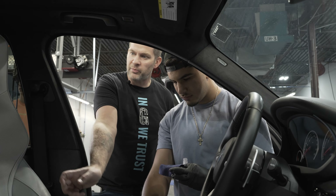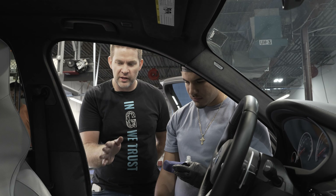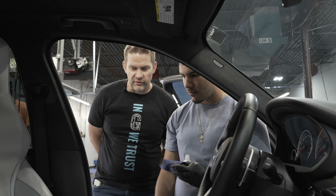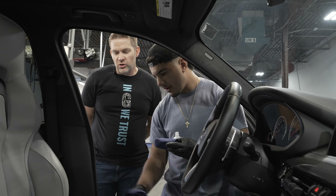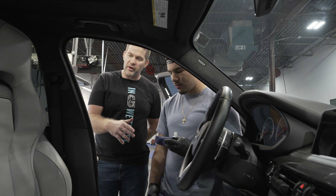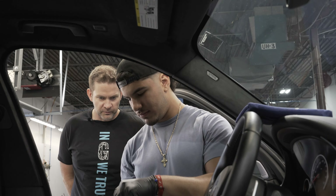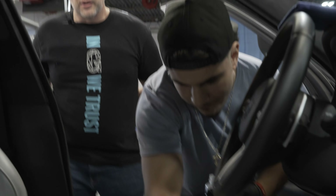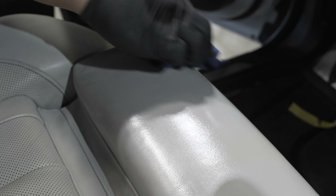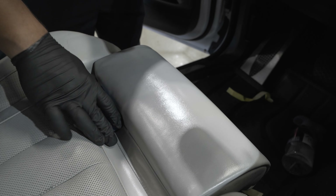You do it basically the same as a paint — a 50-50 overlap. What you should start to see by the time you're going back and doing your other 50 percent is the coating kind of evaporating into the porous surface, really soaking in and protecting every layer. You can let it sit for five minutes and then come back with a microfiber towel to wipe it off and make sure it's perfectly level, but most times you don't even need that. It's self-leveling — by the time you've come back with that crosshatch, it's basically evaporating into the leather.